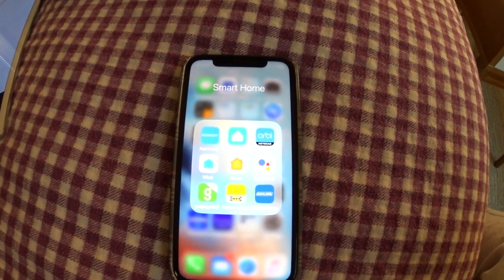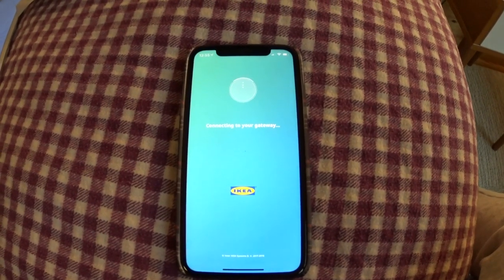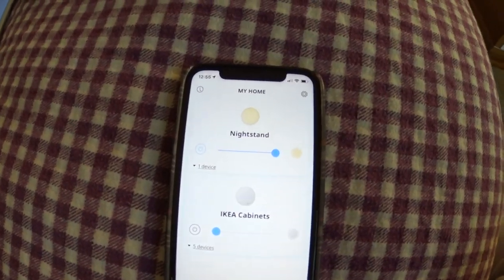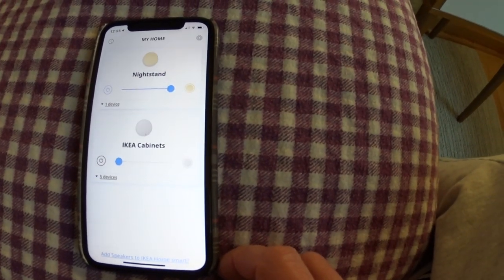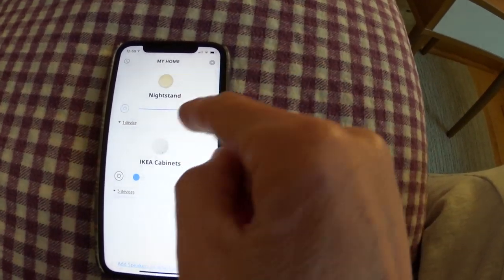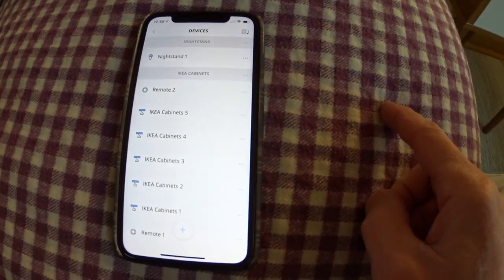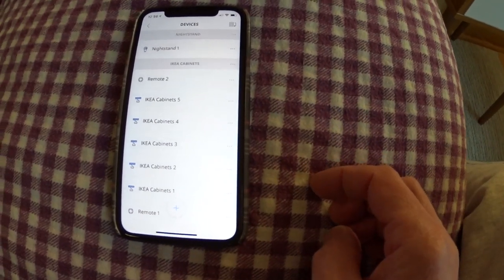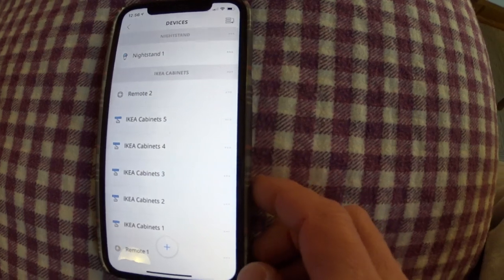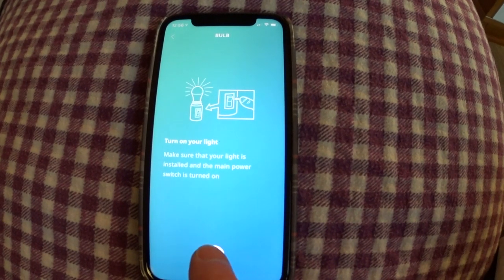Now that we've got the speaker set up, we want to control the smart bulb that's in it. There's an IKEA app that has all your bulbs for your IKEA stuff. I've got my kitchen stuff there and then the nightstand I already set up. We're going to do a new device and pair this one also. You can see all my devices — there's a choice for managing lighting and a plus sign to add a new one. I have them in two groups: IKEA cabinets for the kitchen stuff, and the nightstand. Hit the plus sign, pick what your device is — a bulb in my case — and make sure it's on.